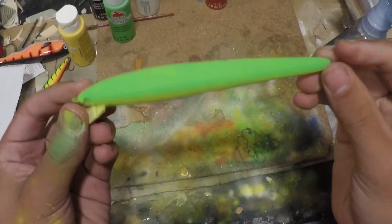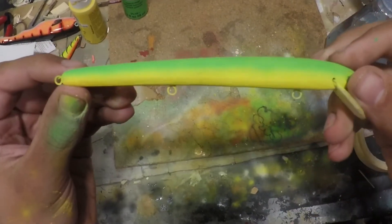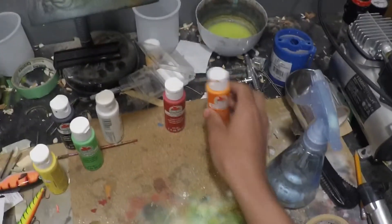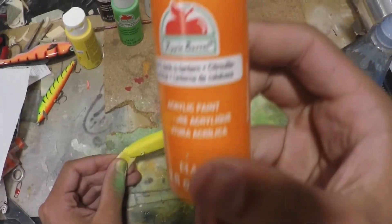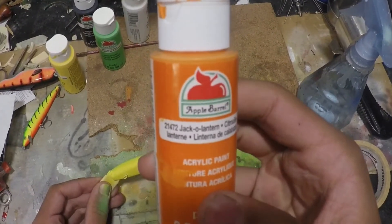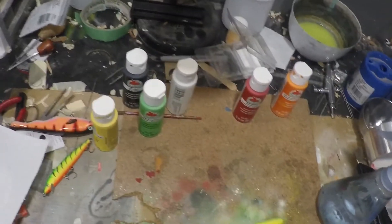All right, so I got that green painted. It's looking pretty nice — has a nice fade into the yellow. Now I'm going to be painting with some orange; the color name is jack-o-lantern orange. I'm just going to be going along the belly, like what I did with the green.